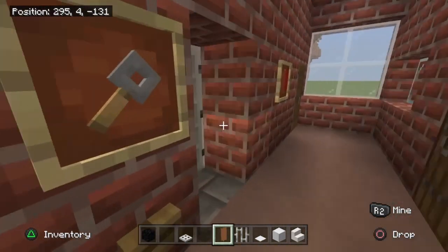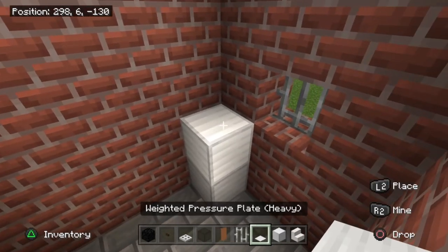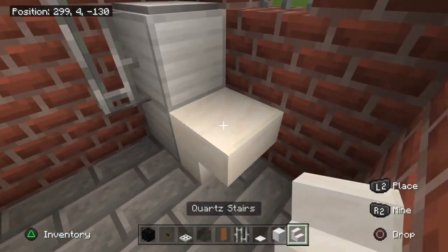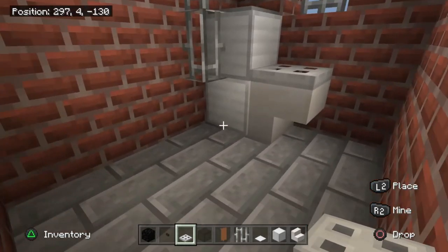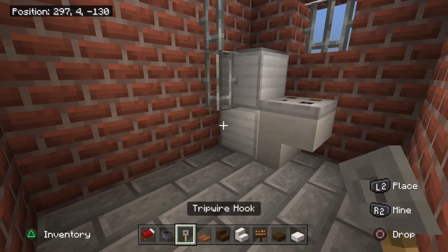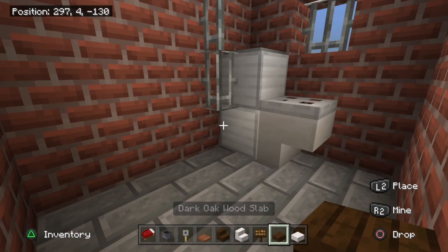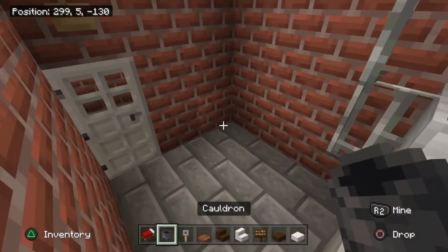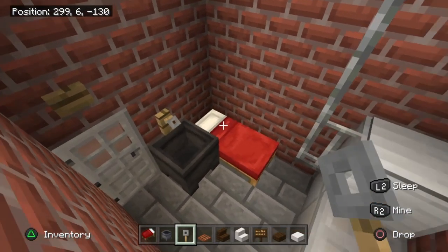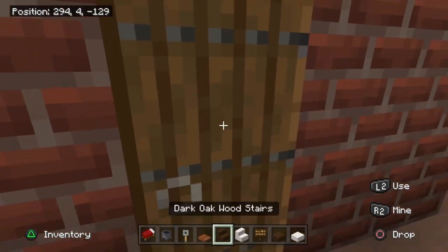Into the cell to build the toilet: stack one, two blocks of iron, add a weighted pressure plate on top, then one, two, three iron bars going up to the left. Place an upside-down quartz stair just here with an iron trapdoor on top. To finish the cell, place a red bed in the right corner beside the toilet flush, and add a cauldron with a tripwire hook above it for a tap.